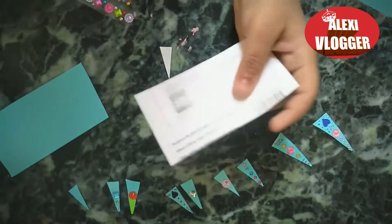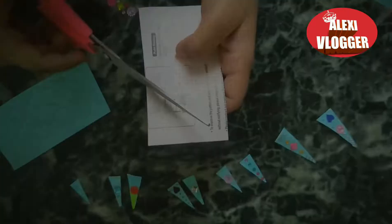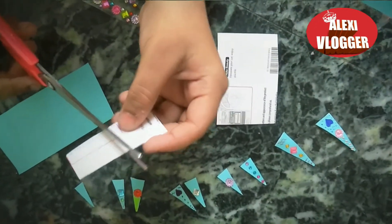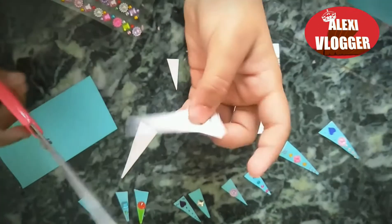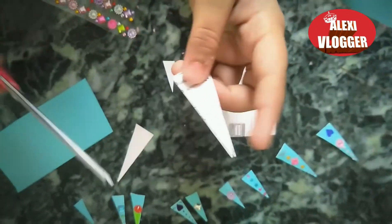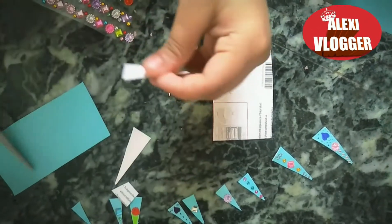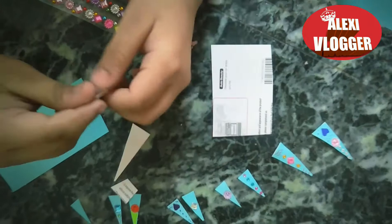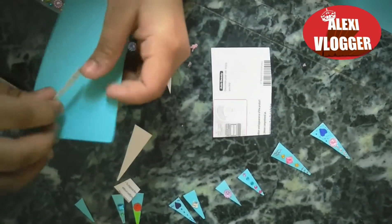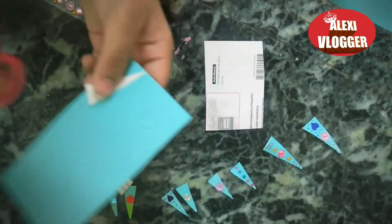First you have to take your scissors and cut the cardboard into a rectangle. Then you have to slice it slanting so it will have two triangles, and then you have to cut it to the size of your fingernails. Then you have to take your paper and cut it the same size.